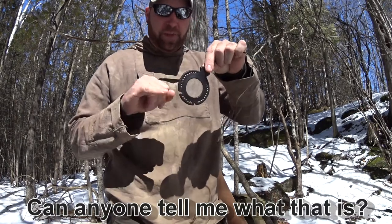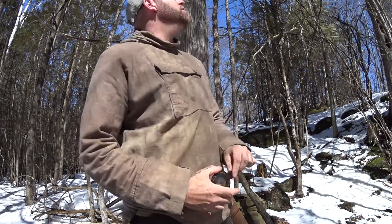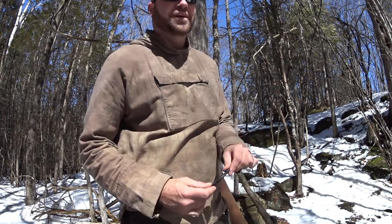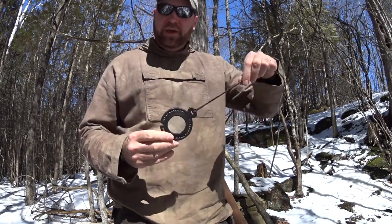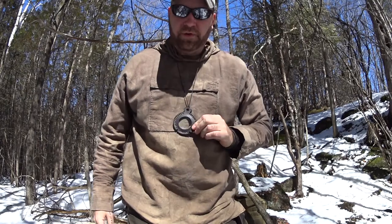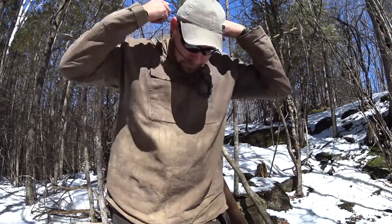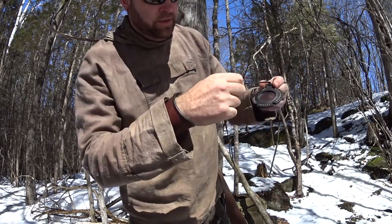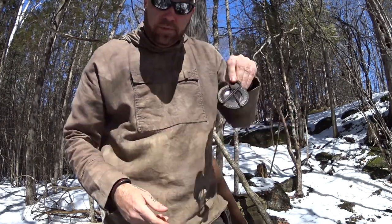It's a magnifying glass wrapped in leather — I've seen lots of them done, I just wanted to clean it up a bit. It's nothing more than leather wrapped around a magnifying glass and then stitched. I put a cord on it so you can wear it around your head if you want — like if you have it out and you don't want to put it right back in, maybe you're waiting on the sun to come back out. You can just tie it up and slide it back in the sheath.